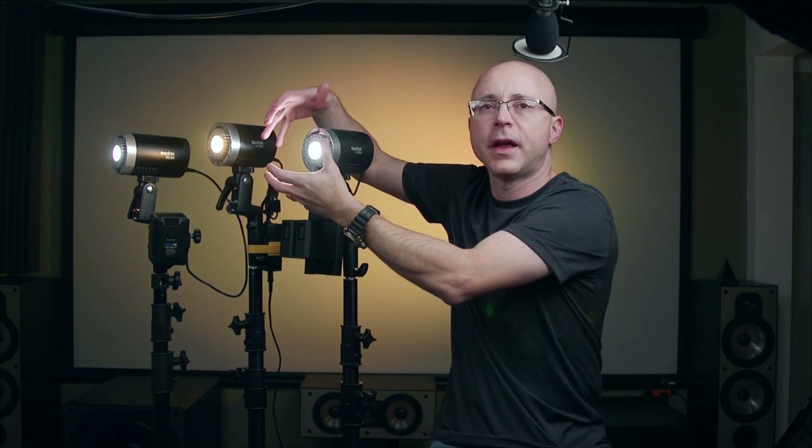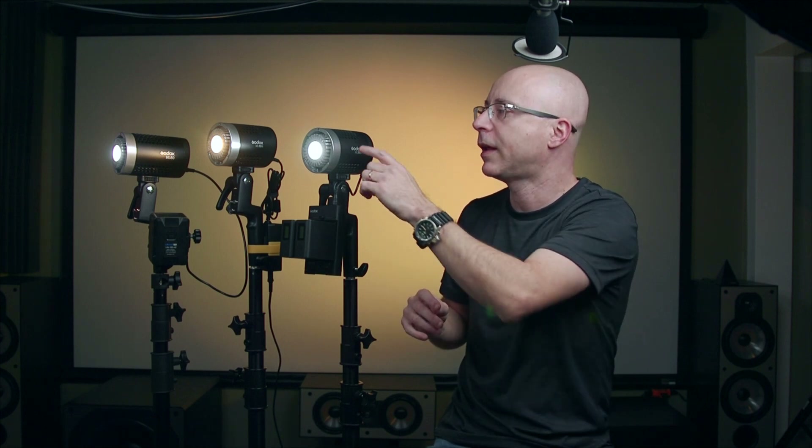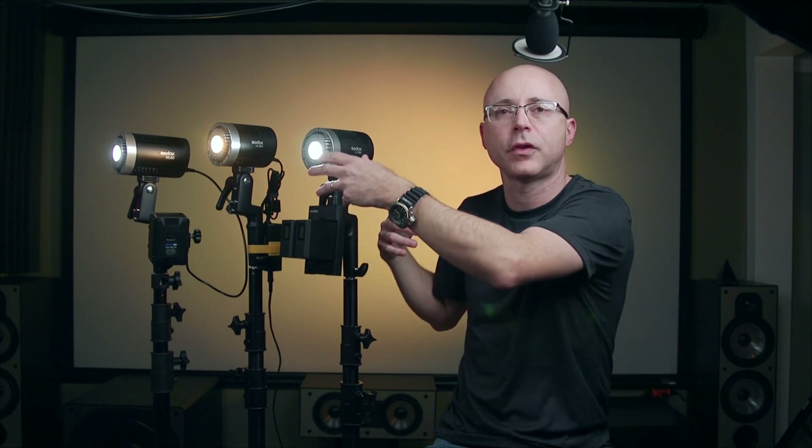LEDs hate heat, just like hard drives. When using a modifier, be careful about suffocation or overheating on the LED — especially those famous little Fresnel adapters. With powerful lights like an Aputure 600 Pro or 300, the amount of heat that builds up inside is ridiculous and will shorten your LED lifetime. With these small lights it's less of a concern — you're only putting regular softboxes on them, and the ML30 is only 30 watts while the ML60 is only 60 watts.